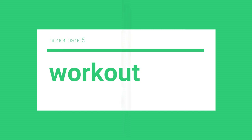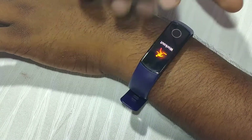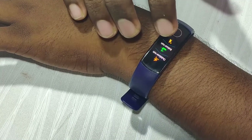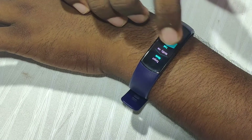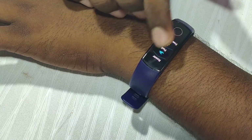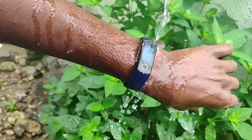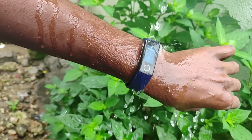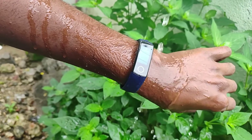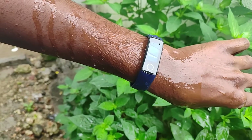The fitness band supports multiple workout modes. It has been used for swimming, jogging, and running. It is waterproof and can be used up to 50 meters underwater — fully waterproof with no problem.